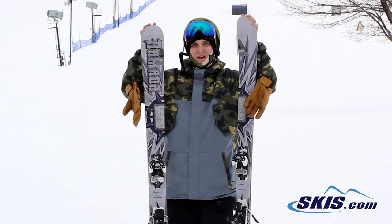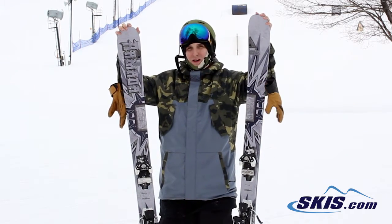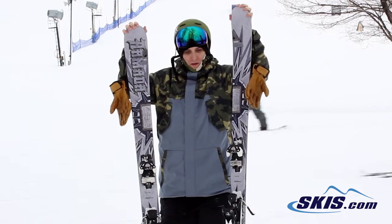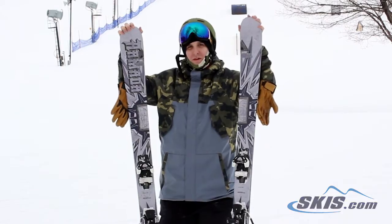It's definitely for your expert skier — really hard charging. It's got titanium in it, so it's meant to go fast and hold edge really well, but with a good park feel. If you want to hop switch, it's still going to be able to. Check it out.